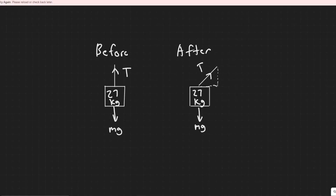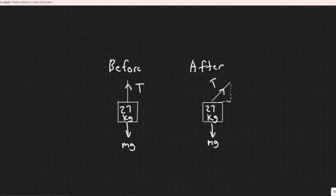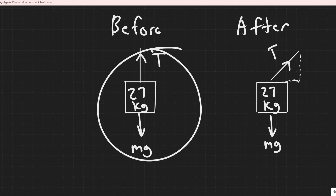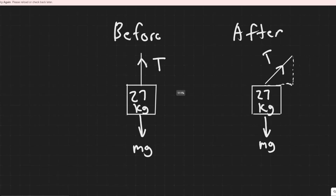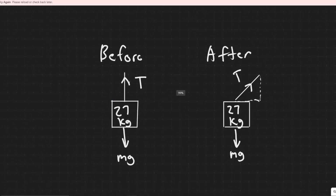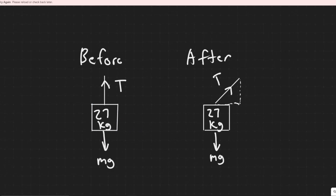In this problem we're told a 27-kilogram chandelier hangs from a ceiling on a vertical four-meter-long wire. Part a asks what horizontal force would be necessary to displace its position 0.15 meters to one side, and part b asks what the tension in the wire will be. The first thing, as always, is to draw what's going on. Drawing the free body diagram, we have the force of gravity pointing straight down and the tension in the cord holding it up.